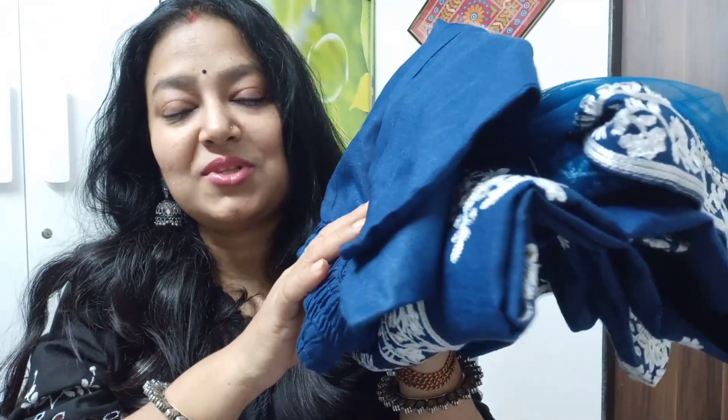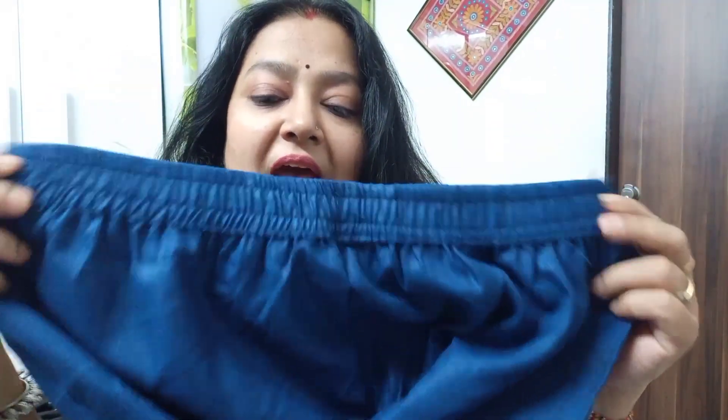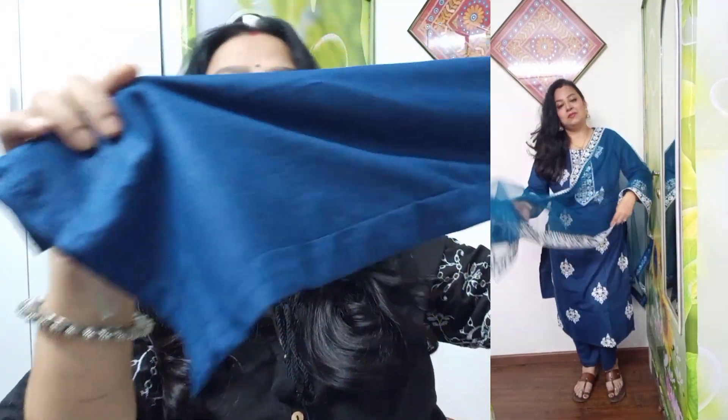So guys, this is my first set. I have made two shorts. This is a complete set — it is a pajama front, and both sides are elastic and comfortable. It has loops and this is a plain pant length, all-fitting, in raven fabric.